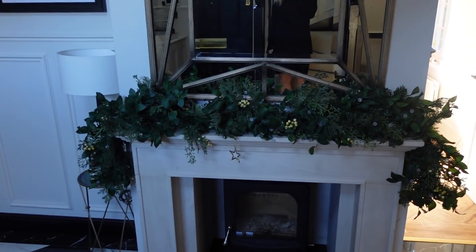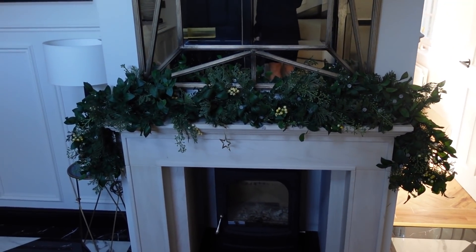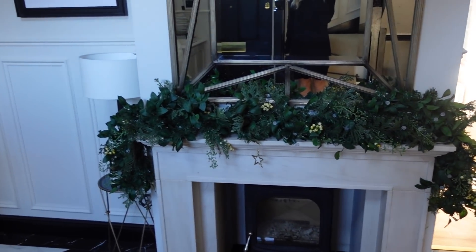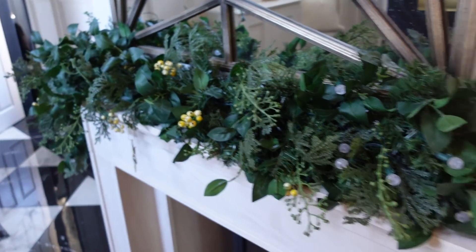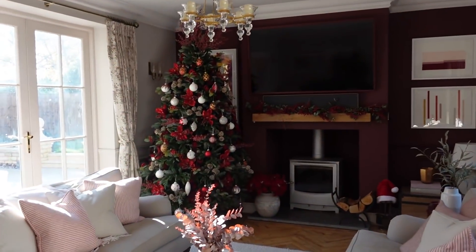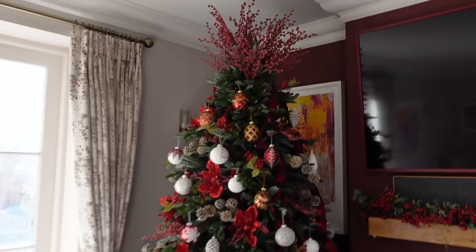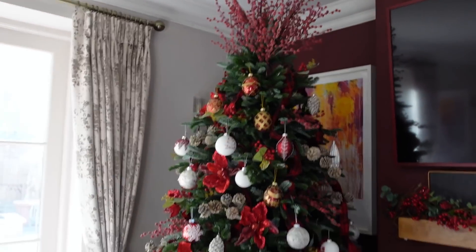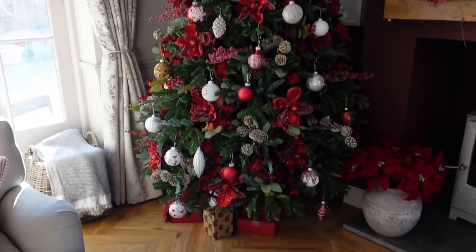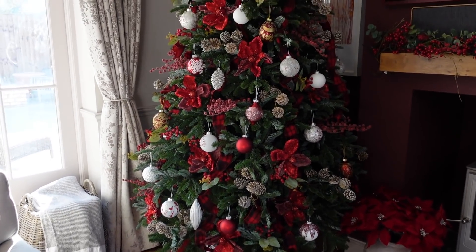Down here I have this gorgeous garland — I had this here last year. I have the matching wreath on the front door. This is again Balsam Hill — it lights up, it's really lovely and bushy, which is why I love this one. And into the front room — look how magical it is as soon as you walk in. Honestly, this tree is the dream. I just need to put a couple more berries on that side and my berry crown will be perfect.